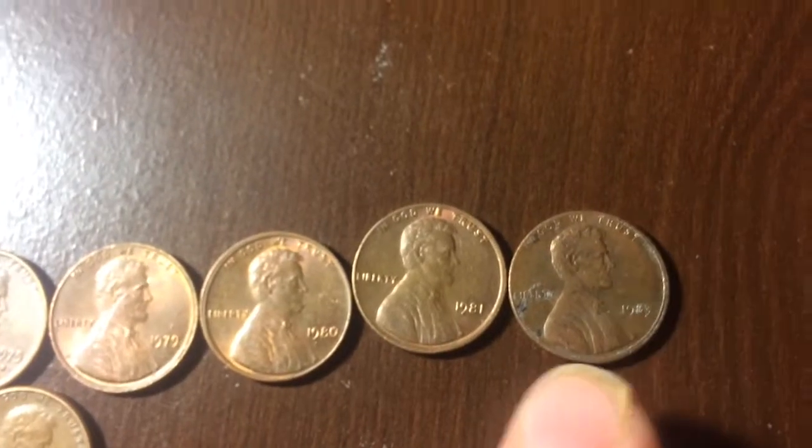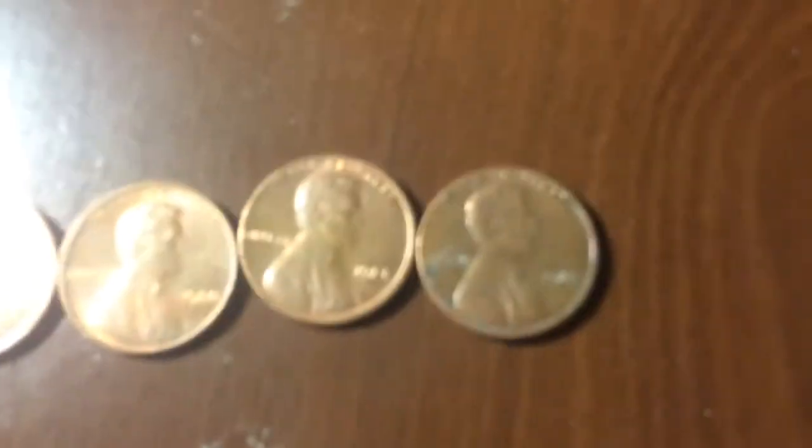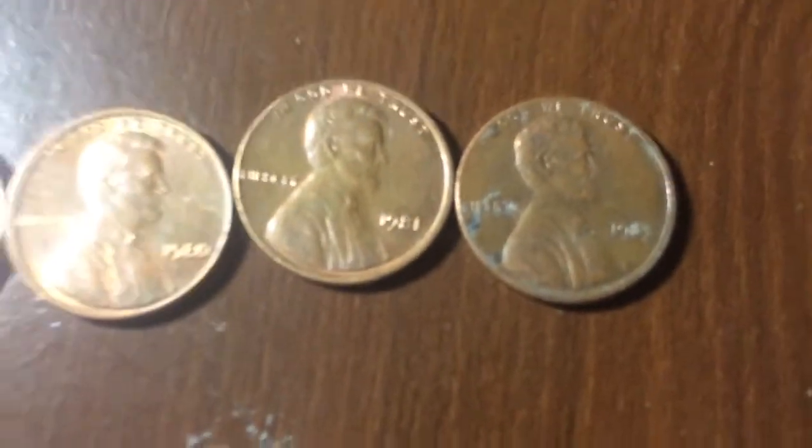This is the first one I saw unnoticed. This is a 1983.